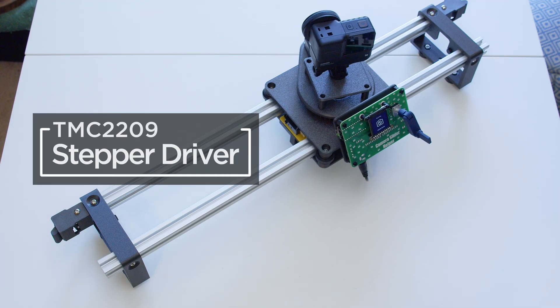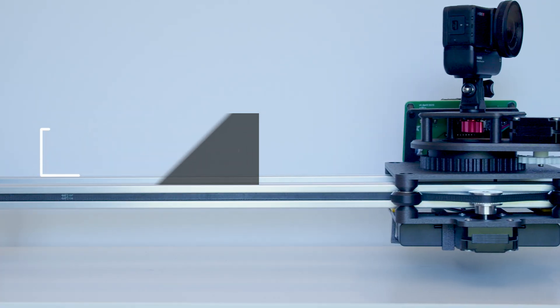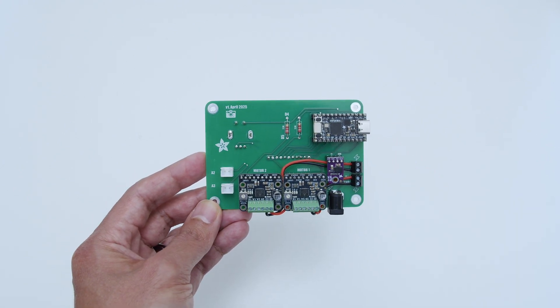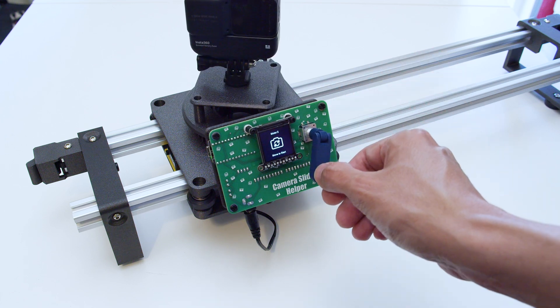These stepper drivers from Trinamic are powered by the Adafruit KB2040 running CircuitPython. We've designed a custom carrier PCB with a TFT display and a rotary encoder for controlling the motors. One of the coolest parts of the project is our 3D printed crank for the rotary encoder.